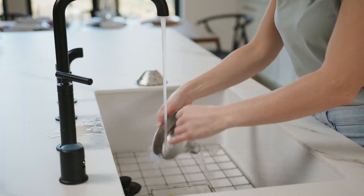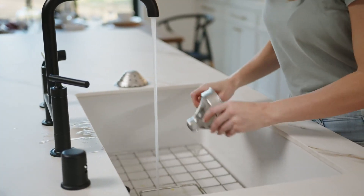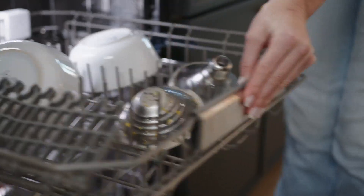This hand juicer is great for both professional and at-home use. Get the best price and discount for this product — click the link in the description.